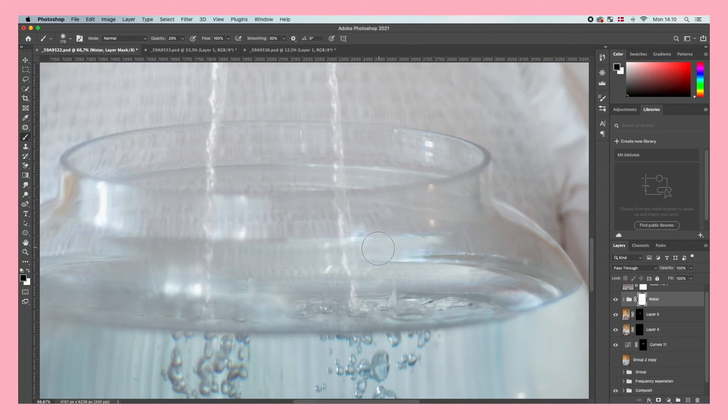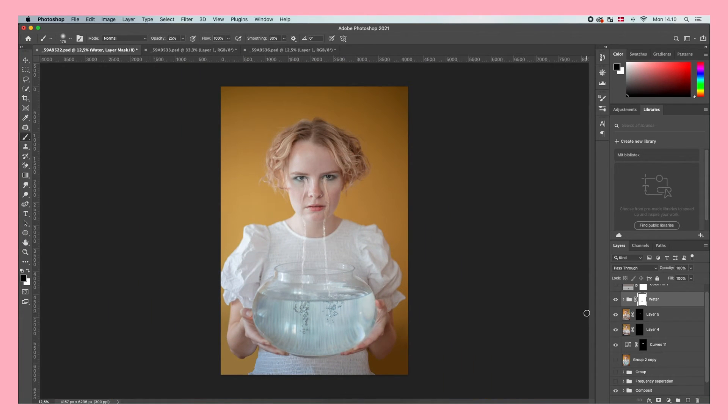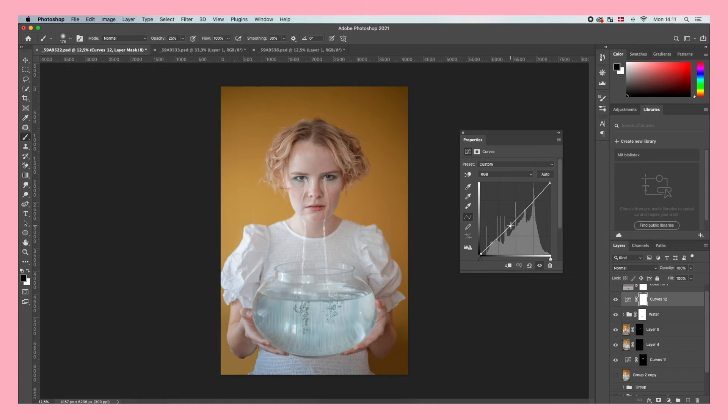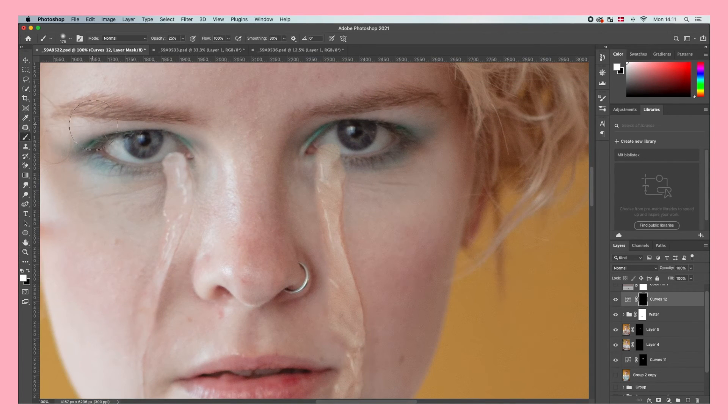The final step is to make it look even more realistic. Go to Adjustment Layers, create another Curves layer and make it darker just like we did earlier. Now create some shadows especially right where the tear starts, just to make it look like it's actually coming from the eye. If you just paint in a curve above it like I'm doing, I think it will do the trick.